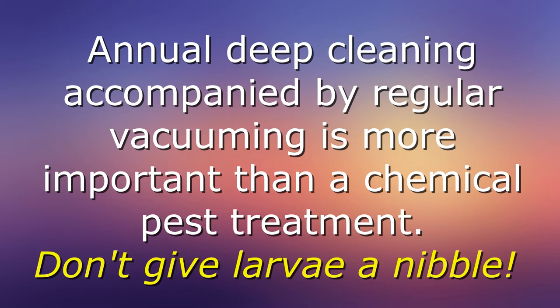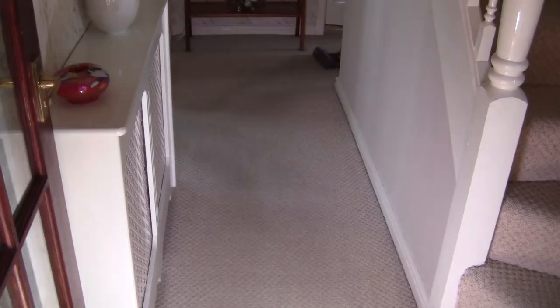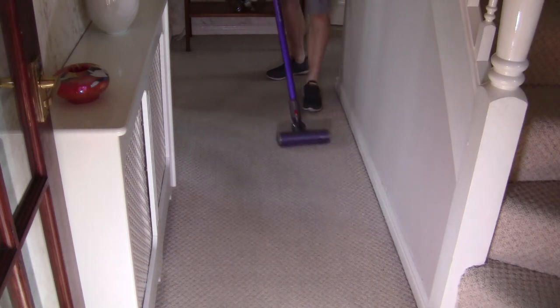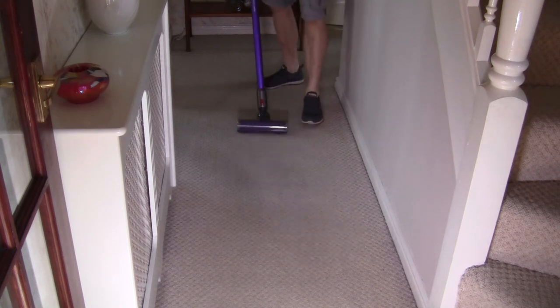To deny the moth larvae food, deep cleaning on an annual basis is essential. But how do you penetrate the angle between carpet and skirting board or baseboards, and the creases in the carpet between the stair tread and the stair riser? Here is the solution.